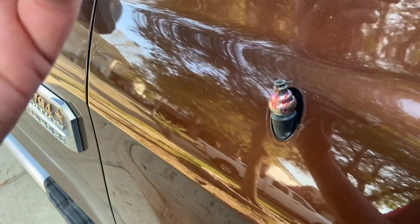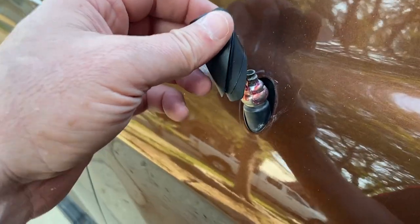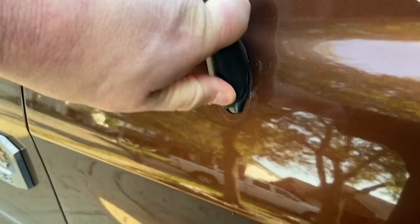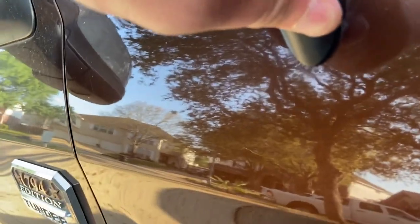All right, we're gonna do this one-handed — right hand holding the camera and the left hand doing the work. So if the going gets tough, the tough are gonna get a tripod and finish the job up. Let's give this a shot first.